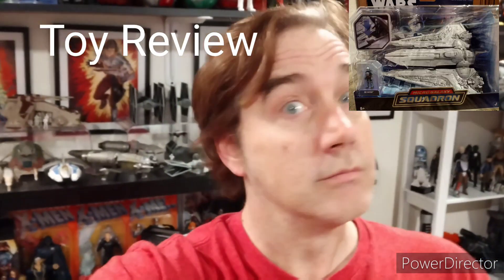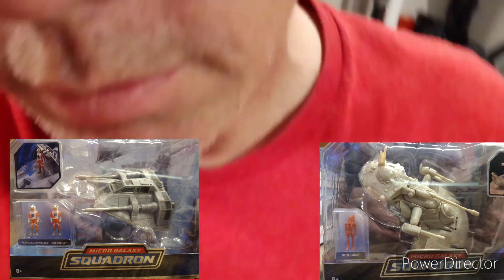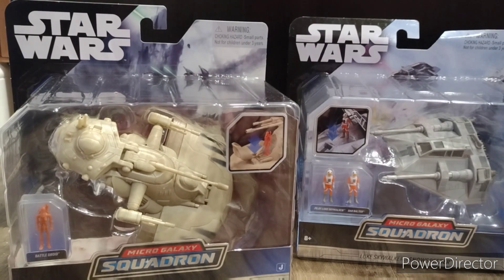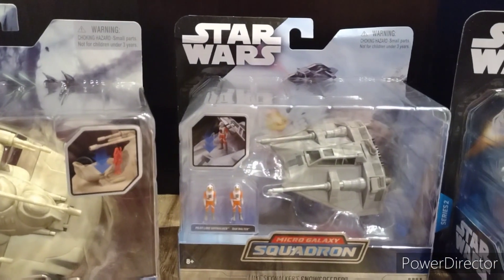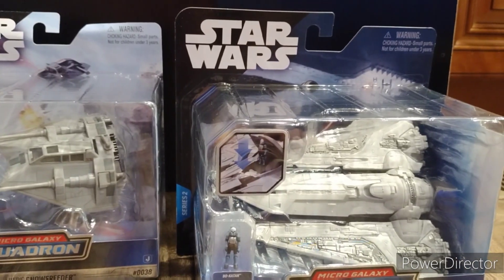We did pick up some Micro Galaxy Squadrons to add to the collection. What we have here is Bo-Katan's Gauntlet Fighter, the Snow Speeder with Luke and Dak, and an AAT Battle Tank. I've seen a review of the AAT Battle Tank, and a few people have already found the Snow Speeder. So let's start with Bo-Katan's Gauntlet Fighter.